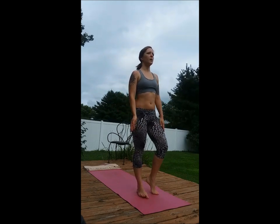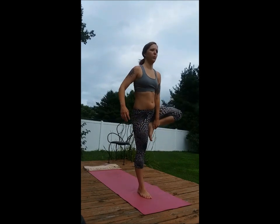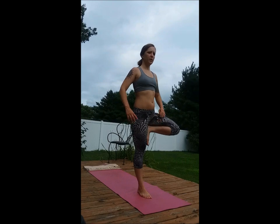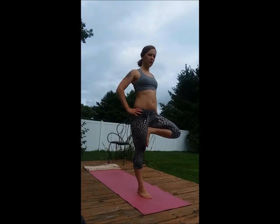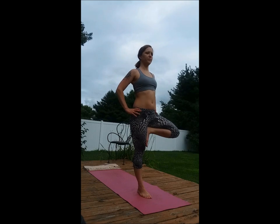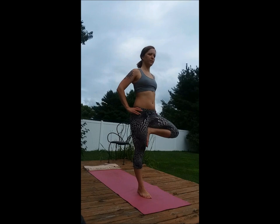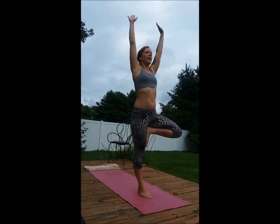Other side. Nice, strong standing foot. Bringing the foot to wherever it goes on the legs, keeping that abdomen nice and strong. Shoulders down. Breathing, keeping the mind and body calm. Inhale it up. Exhale it down.